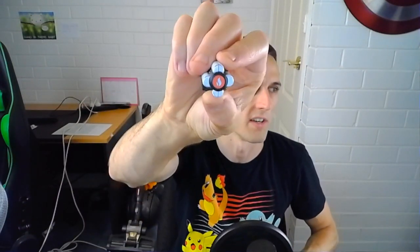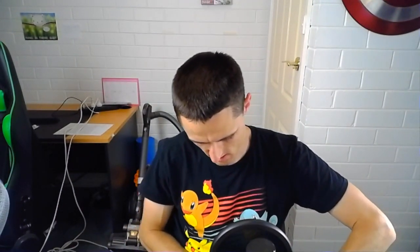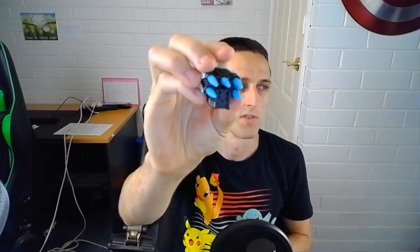Then we've got two little weapons. We've got this one, which is like a fire cannon by the looks of it — there's a little fire symbol on the back. And we've got like an ice cannon thing here, which is pretty cool, with the ice symbol on the top.